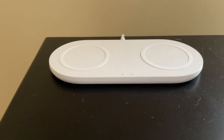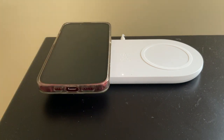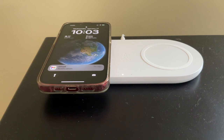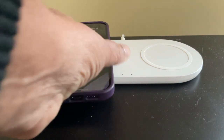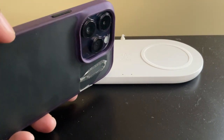If we place my iPhone 13 on there, that's charging. If however I place my iPhone 14 on there, it doesn't quite connect because the raised lens makes it off the ground.